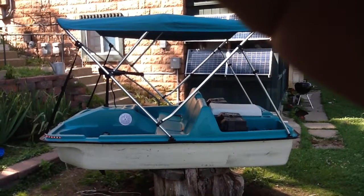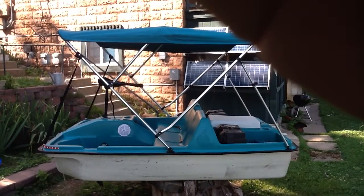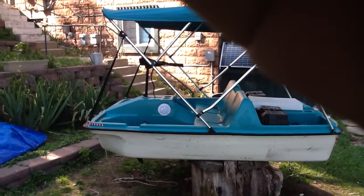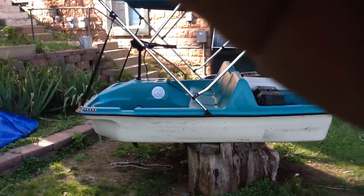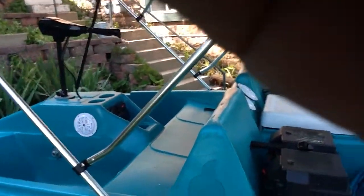Okay folks, this is the next 86 foot pound trolling motor. I've got a lot of upgrades — you can see the nice bimini top I got there. I've got the lights on the front, I've got a built-in speaker, 5 speaker stereo system bluetooth.